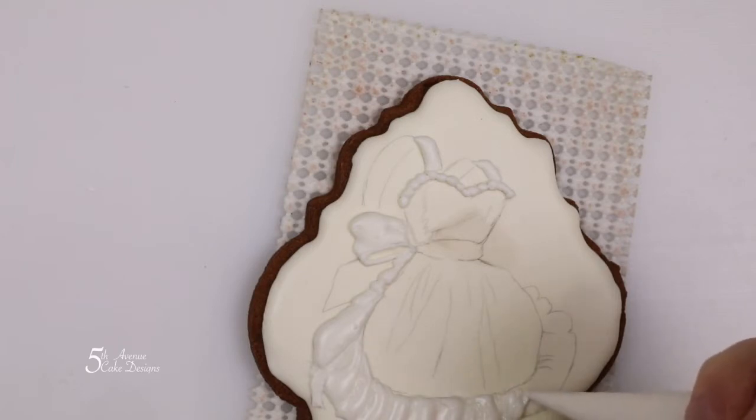For the top of the apron, you're going to want to use a little bit more pressure.